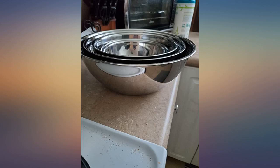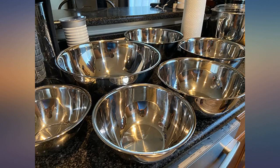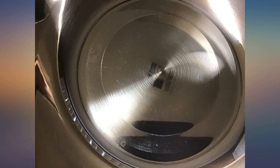They're deep but also wide, which helps with spills when I let my little ones help me in the kitchen. I haven't had them long, but so far no scratches have shown up inside the mirror finish after whisking up eggs, batter, and stirring rice with a metal spoon. The amount of bowls and their quality are worth it.